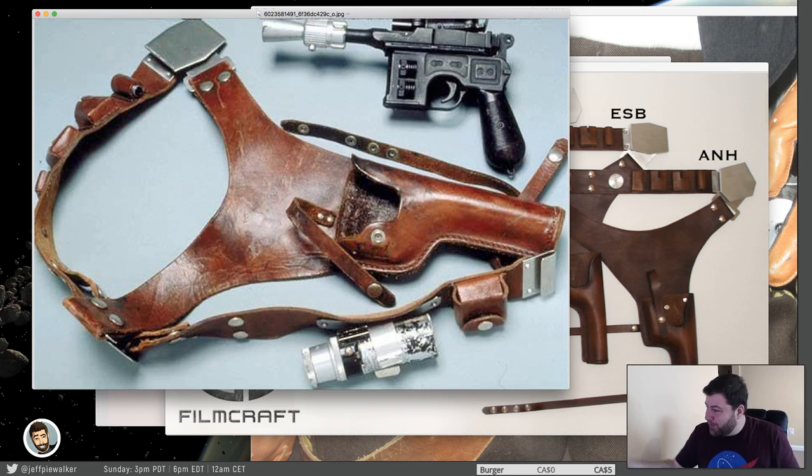Evil Ted Smith — congratulations, you were one of my first commenters. Thanks for joining me on this stream, hope you're getting something out of it. Like I was saying, it's very difficult to size it correctly based on body type and you have to kind of just accept that. But what I think people tend to do is underestimate or overestimate the sizing of this holster based on the photos they see of Harrison Ford.